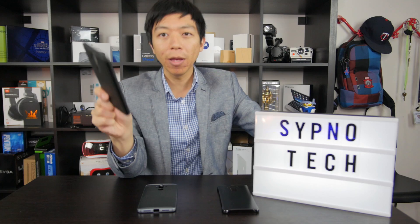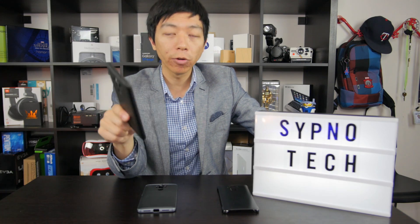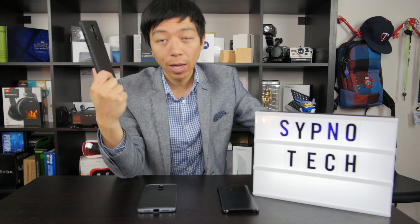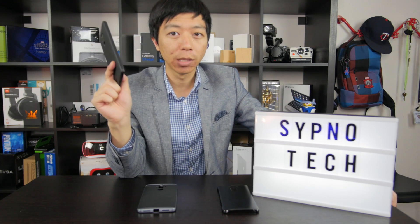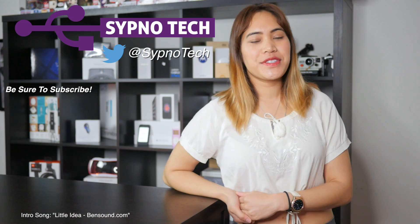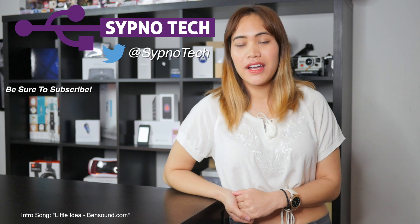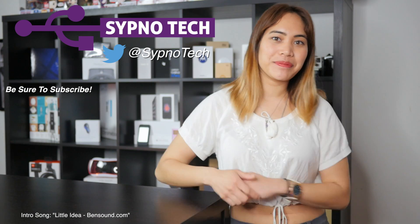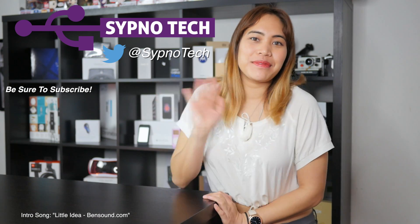Be sure to subscribe because the full review of the Mate 9 will be out very soon — it's almost done. I really like this phone so I have a lot to talk about for this particular device. If you like this video, be sure to like, comment, and subscribe. Also hit the bell button below so that you don't miss a single video in the future. I'll see you guys next time. Bye!